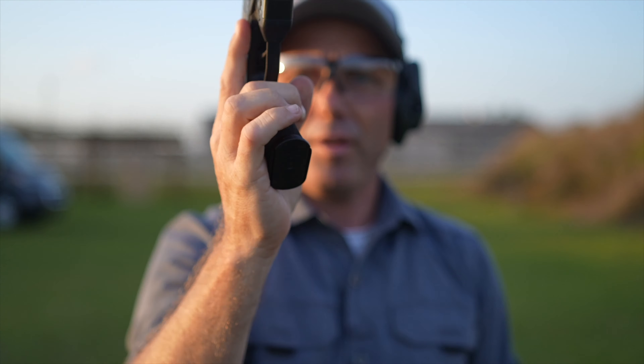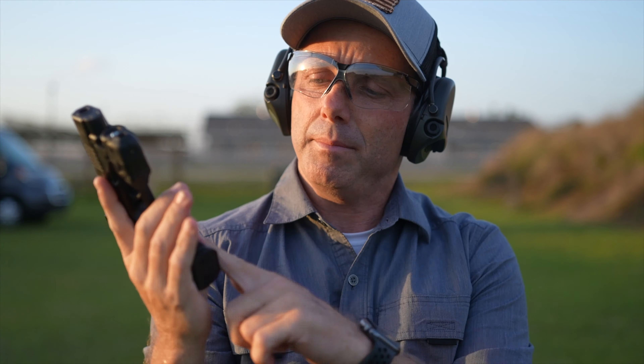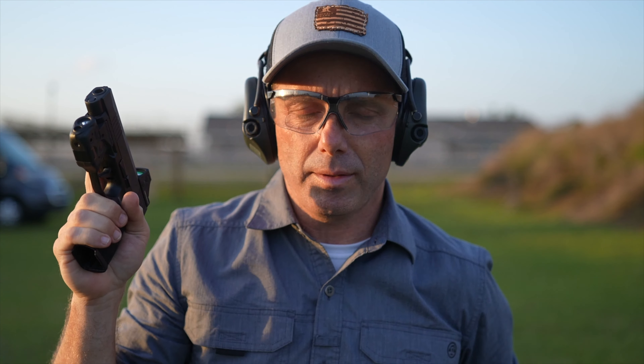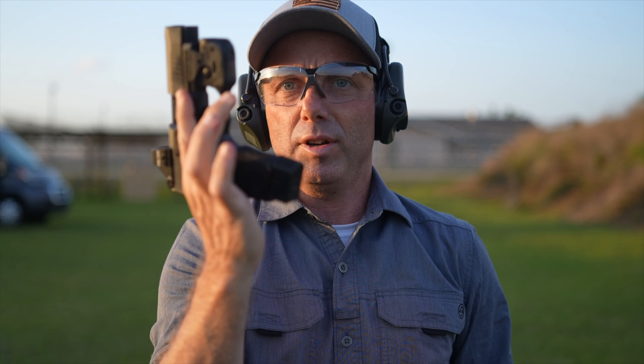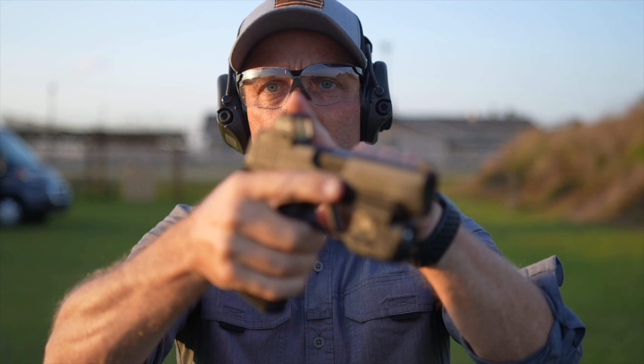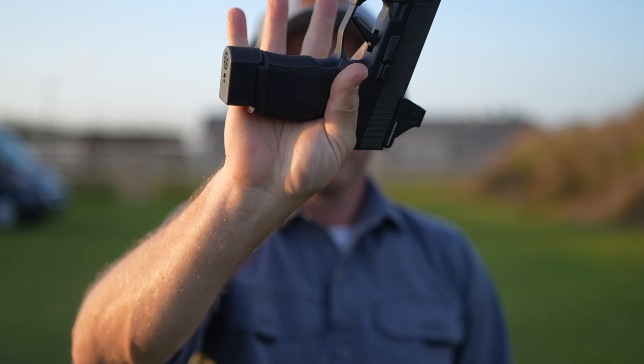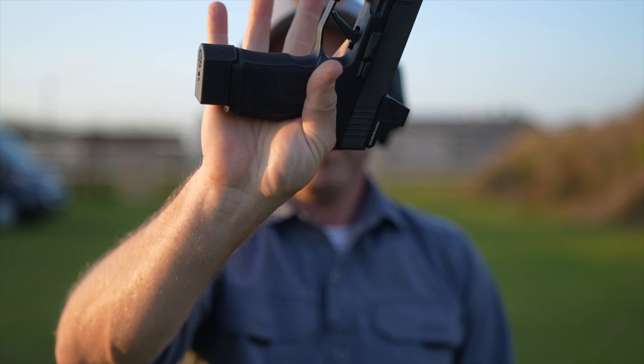For a smaller frame like me, it's going to conceal carry like this. Maybe if you have that unicorn gun situation where you come home, put it on the nightstand as your self-defense weapon — have a light on your weapon, maybe a red dot upgrade — a few more rounds in your gun for peace of mind.